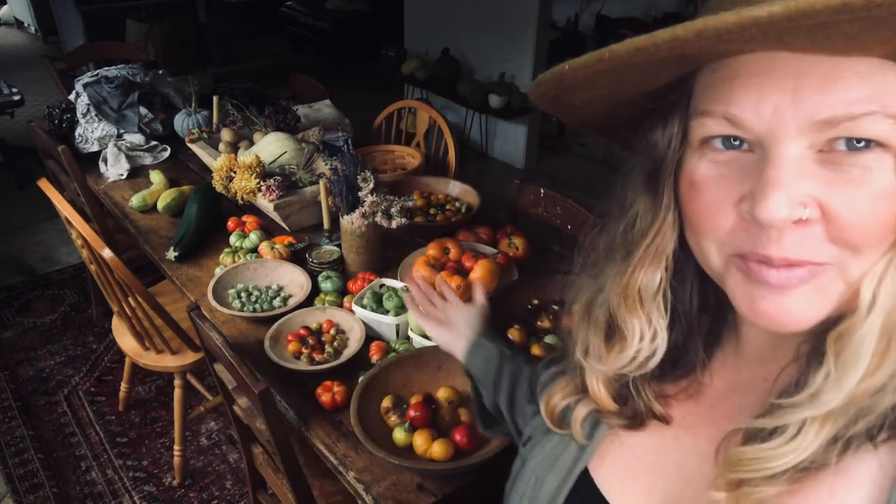Hello, hello. Welcome to my table. I'm not sure you can find a place to sit at my table, but you will be well fed here. You'll be well fed.